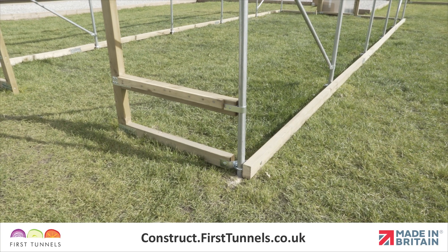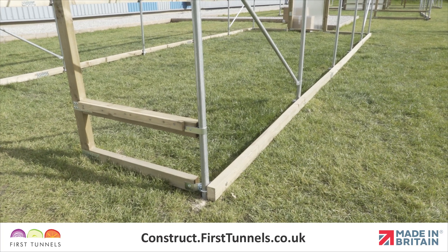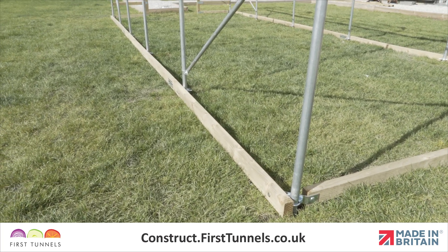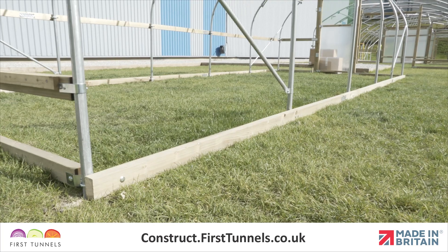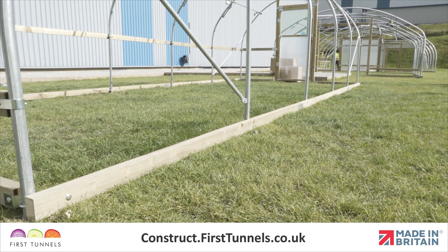In this video, we will show you how to fit the timber base rails to your polytunnel. Unless you have decided to install side ventilation on your polytunnel, base rails are used to attach your polythene cover to, to ensure a secure and tight fit.